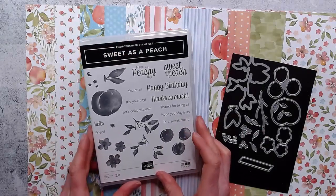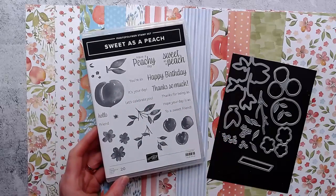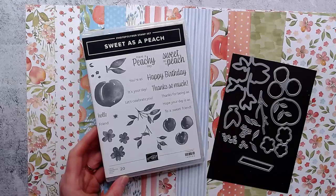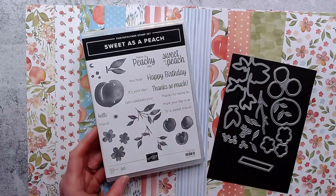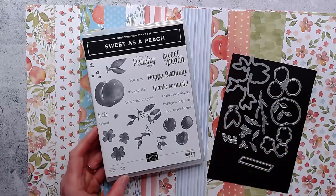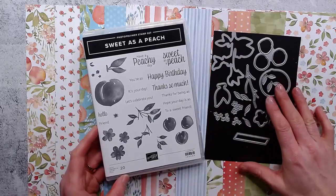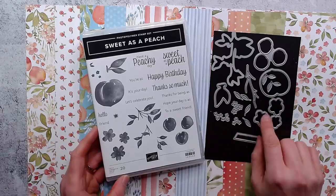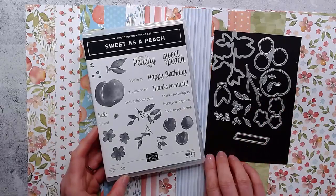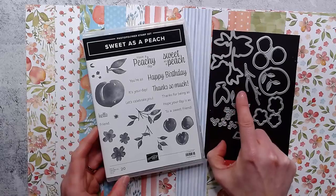This is a beautiful stamp set, and you can see the shading on the images because they are designed so that when they stamp, they don't stamp really solid - they have light and dark already built right into the stamp. So you just have to ink and stamp and it's got that nice shading in it. I'm going to show you another little technique with that tonight as well. You've got the dies that go with it, dies that go around the images, a little branch, and a little label for the words.